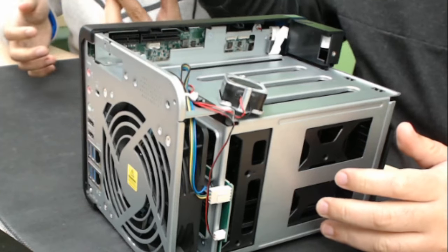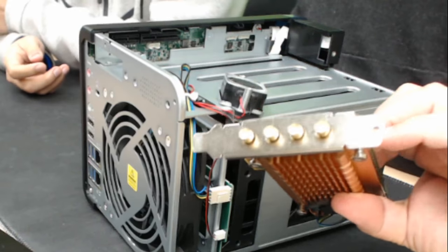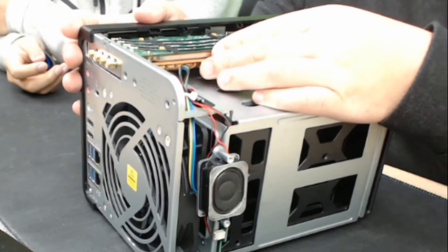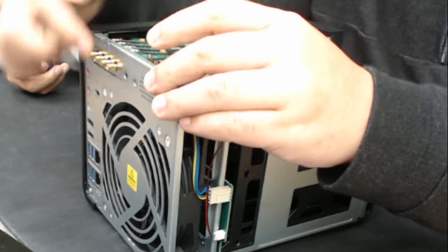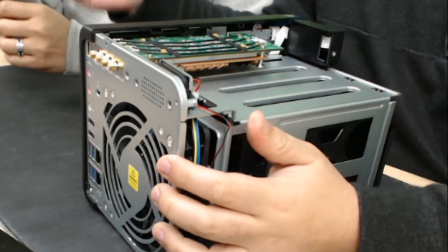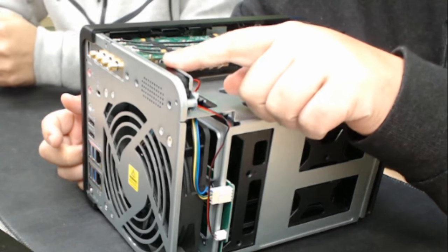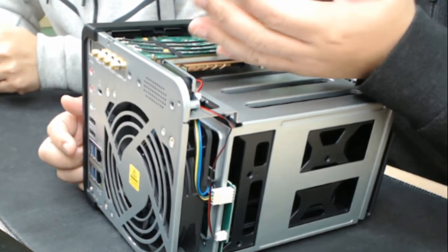Once the speaker is out of the way, you can install the PCIe card — just like this card here. Install the card first, then put the cover back to its location and screw everything back. Secure the bracket, then you can install the antenna afterward. Keep in mind, if you have a 253BE two-bay model, you don't need to remove the speaker since it's in a different location — you can install the card directly, making it much easier.